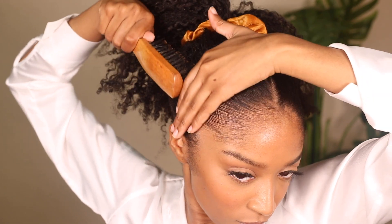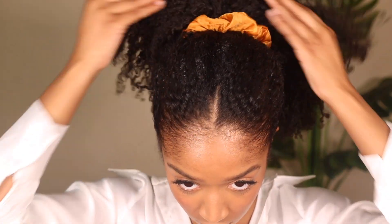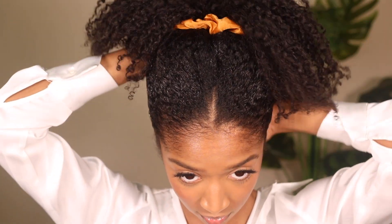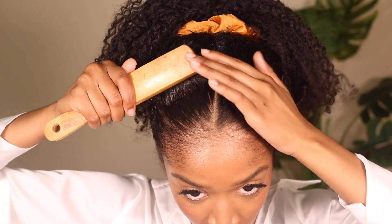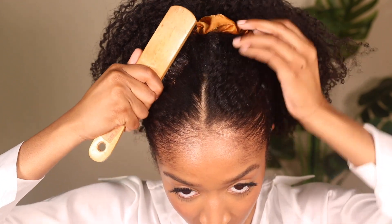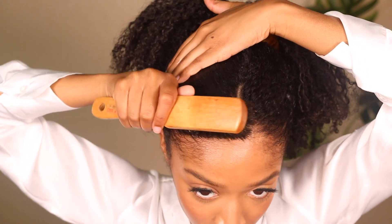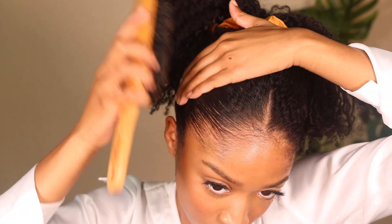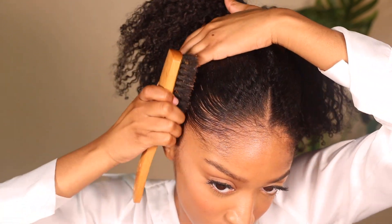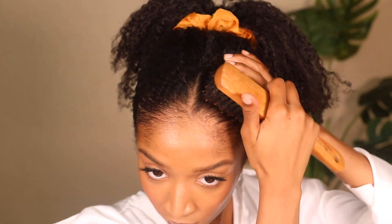I'm also using my opposite hand to smooth my hair right after brushing. Use as much gel as is necessary for your hair — I'm not going to tell you to use a lot or a little, it depends on your hair type and the gel you're using. I like to apply a little, brush a little, so I don't add too much at once. I'll take my time and continue to smooth my hair until I'm satisfied.